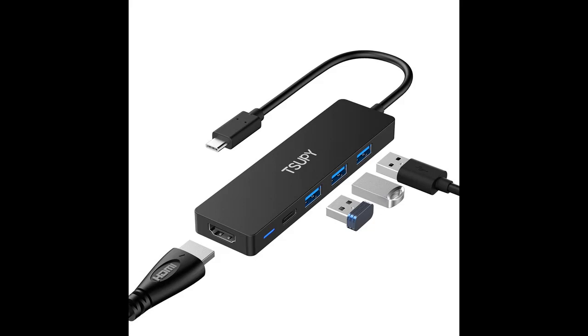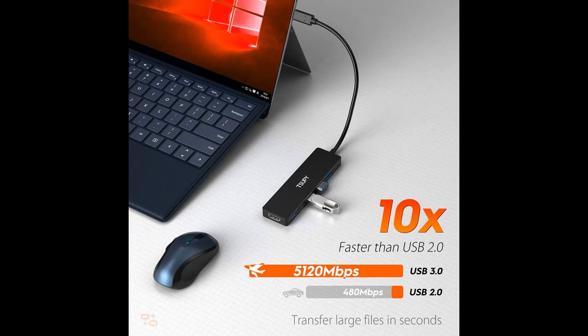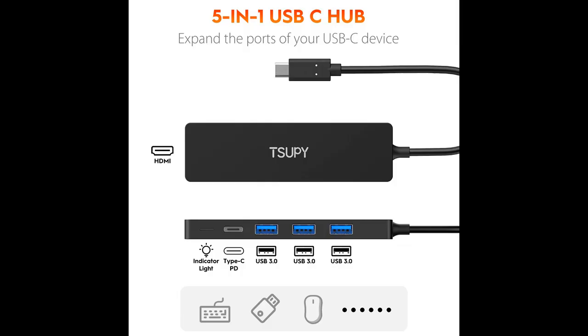Speedy data transfer — work efficiently with the multi-port hub. It's more convenient to back up data to or from flash drives and memory cards. The three USB ports let you connect your mouse, keyboard, U-Disc, and many other USB 3.0/2.0 devices via USB-C adapter. USB 3.1 Gen 1 USB-C hub with card reader allows you to transfer data faster, up to 5Gbps.